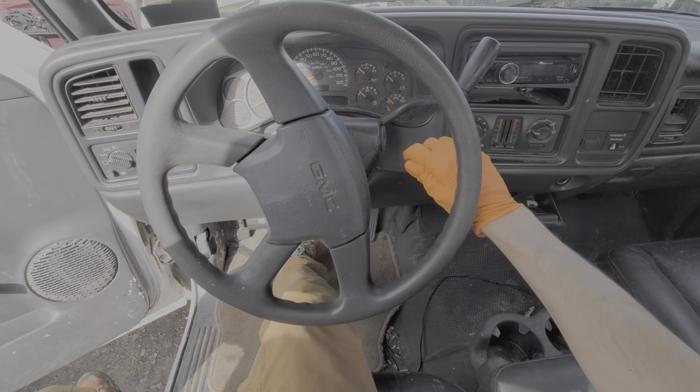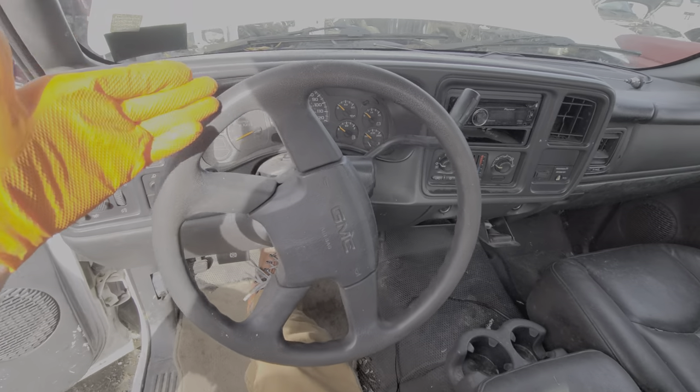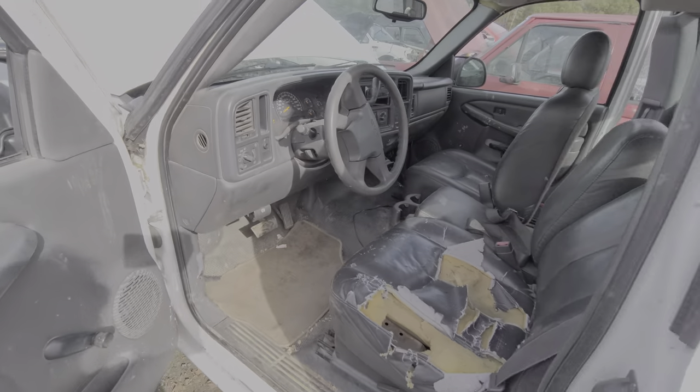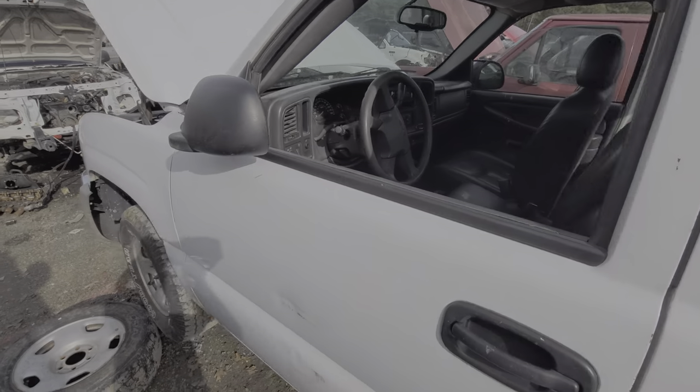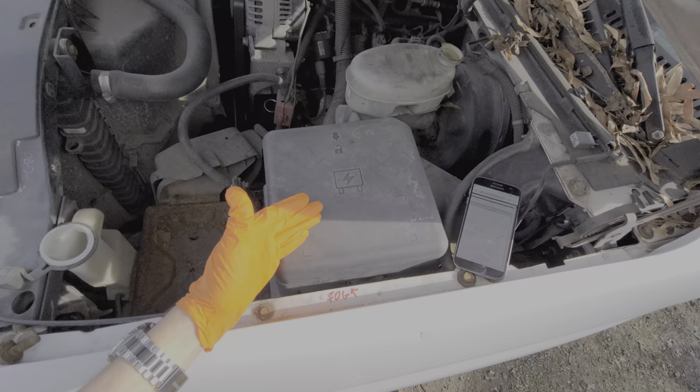What's going on guys? I've got here a 2004 GMC Sierra 1500 and I'm using this truck to point out to you the location of the starter relay, the starter fuse, and some of the other fuses that are important for the car to start. So we're going to begin by checking out under the hood.